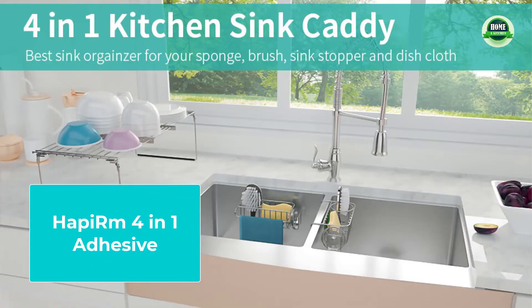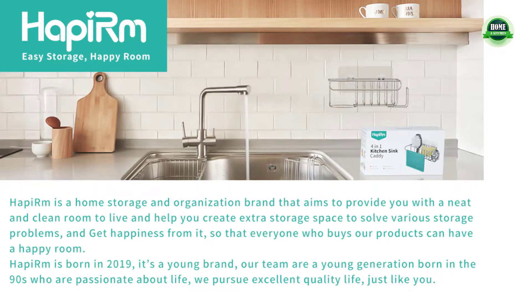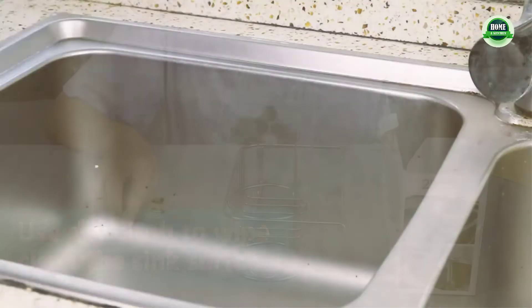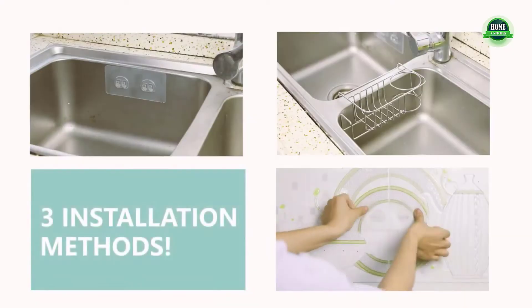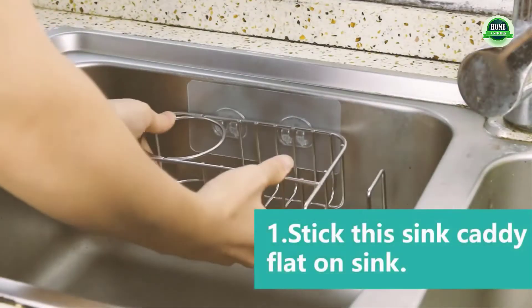Unlike normal simple sponge holders on the market, this kitchen sink organizer can be used for storing sponges, soap, brushes, towels, sink strainer, and sink stopper.